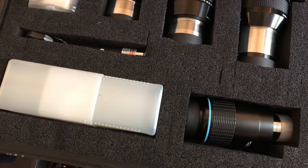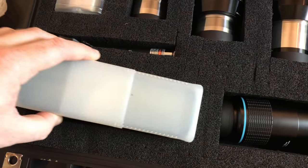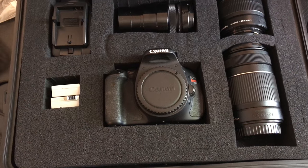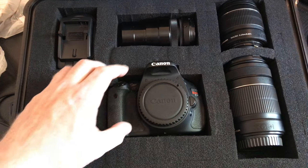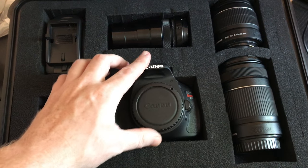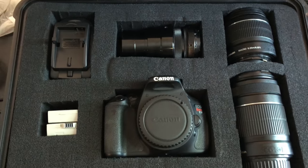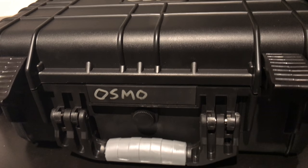It keeps everything where it needs to be. This case is extremely easy to use. You can see when I pull things out, everything stays put. You can even drop a couple drops of glue to keep your foam layers together. I didn't treat the top and bottom layers, just the middle layer. This is my DSLR case — you can see there's no separation there, it's not trying to separate on me. You can remove your gear, use it, and everything is all good. These cases have held up at a couple of events I've used them at.